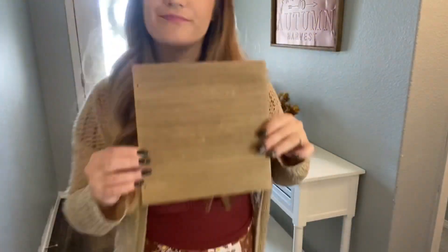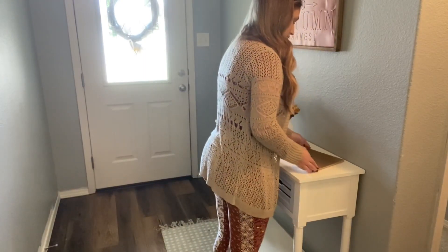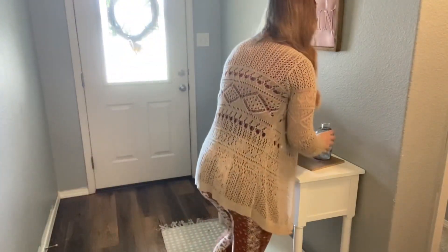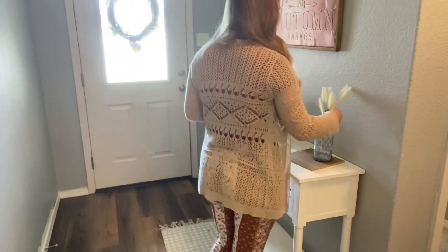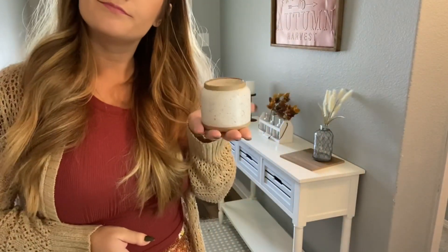I have this little random board thing that I got from Hobby Lobby just to put under my vase and my candle because I felt like it needed a layer of something. I got this vase from Hobby Lobby along with this wheat pick.